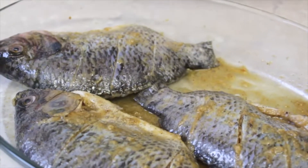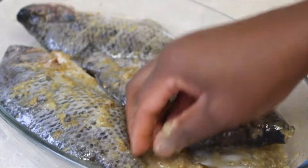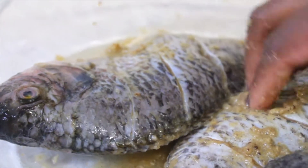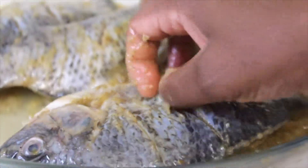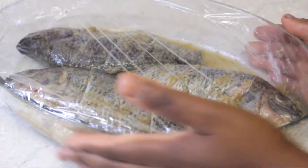Add some salt at the end to your own taste. Mix the flavors well, inserting the marinade into the cuts around the fish and inside the fish. Leave the fish to marinate for at least 20 minutes — the longer the better to get a tastier flavor.